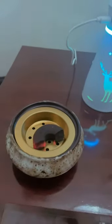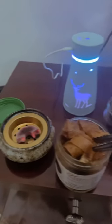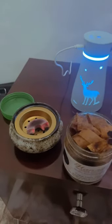Hi guys, welcome back to my channel. So it's morning care and I want to show you guys how I usually burn incense in my house. I'm obsessed with nice smells — I love good fragrances.